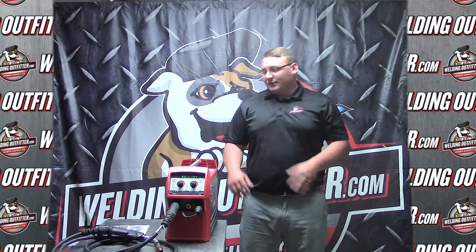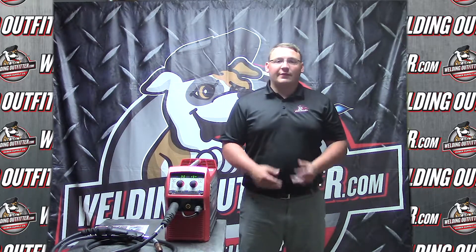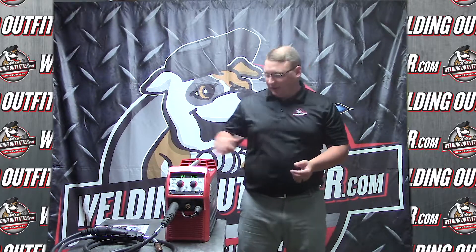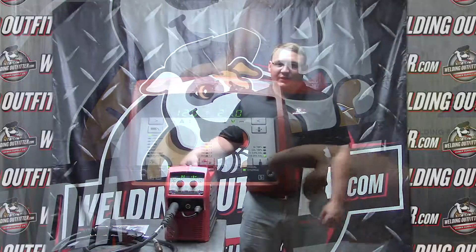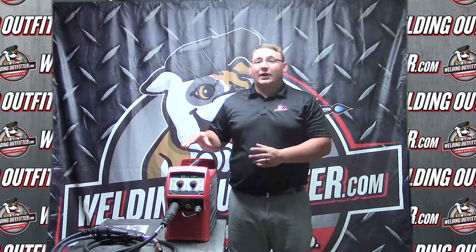In closing, the Fronius Transteel 2200 is a great welder for any home hobbyist or light fabricator. It has 60 pre-programmed settings for GMAW, so if there's anything you're thinking you might do but don't know how to set up, it's most likely programmed in. You can go through the settings and there is a book that comes with it as well. If you have questions, you can always give us a call. The welder runs on 110 and 220, and one neat feature is it can run on 300 feet of extension cord without tripping the breaker.